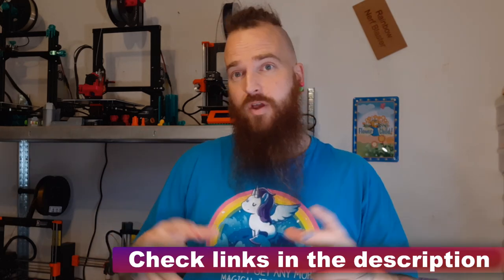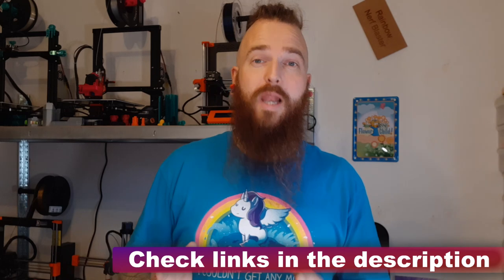Today we're going to be talking about the Gecko mag releases. This video is long overdue because both of these mag releases have been available through Might Shock for a long time and also, in its bare version, have been on Thingiverse for a while. I'm going to link all of this in the description.